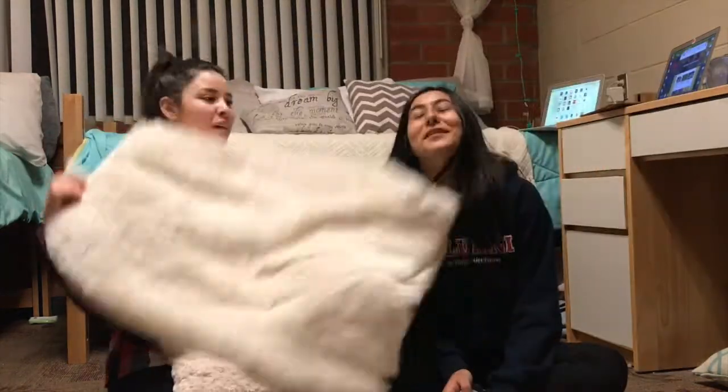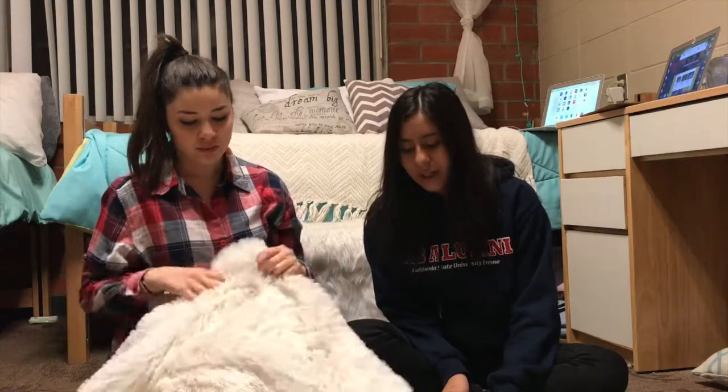We went to Target to buy fur. This is our fur. We're going to cover our chairs in fur, make it look super cute. How much was our fur? $25. If you go online and try to buy it, it's way more expensive. So we got a good deal.